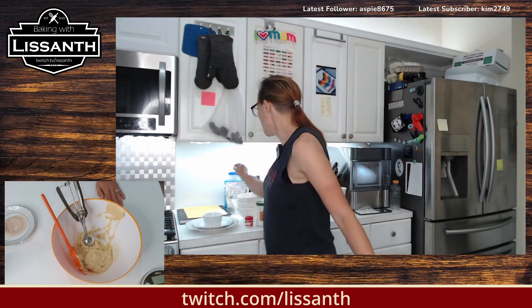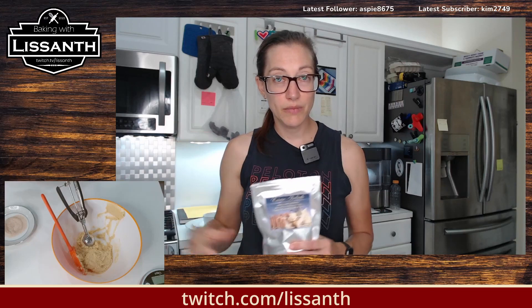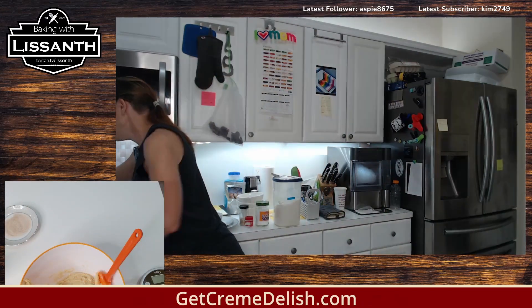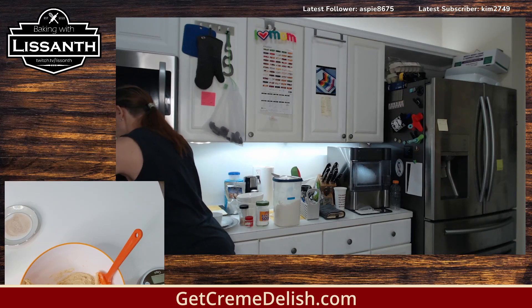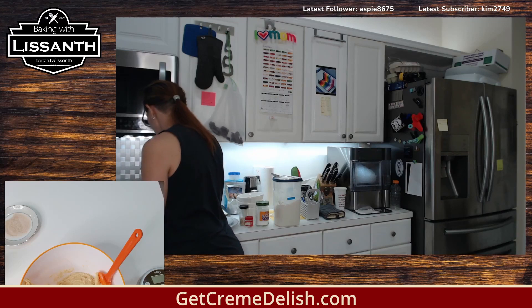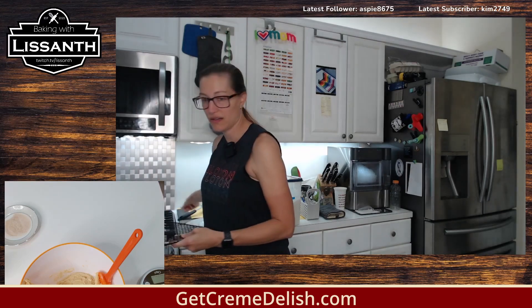Snickerdoodles with Creme Deliche mix, which is the drink mix that our very own Get Creme Deliche sells — he has a market up near where I live, so I went and got some for myself. But let me put these little cookies in. They might be perfect on the inside, in which case we have a consistency note to be made with the effect of the Creme Deliche.